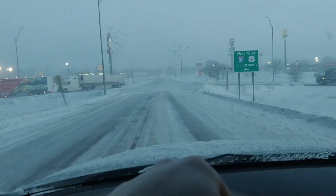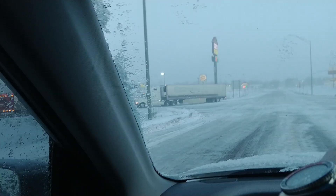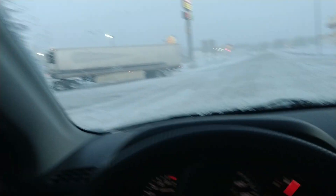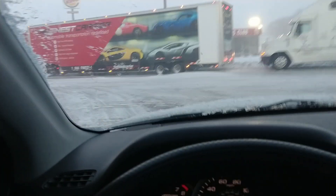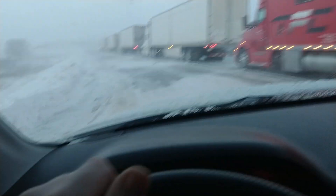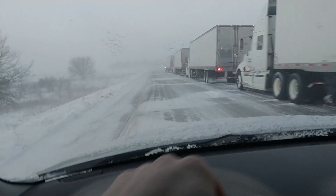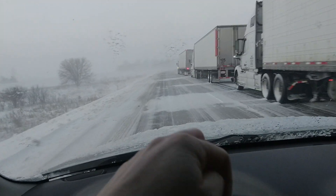Driving in a literal blizzard here. I think they're blocking the on-ramp to the interstate. I'm gonna see if I can get on. I don't really want to take the back roads to get to where I'm going. Okay, it looks like that other truck moved out of the way. Yeah, I'm in Iowa — it's a freaking blizzard out, a literal blizzard warning in effect from like 6 p.m.